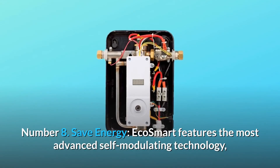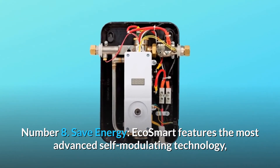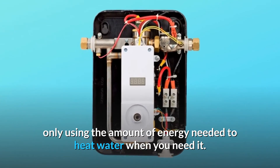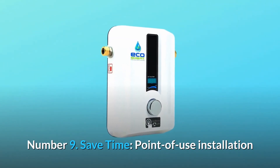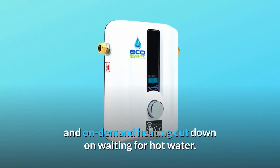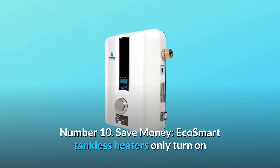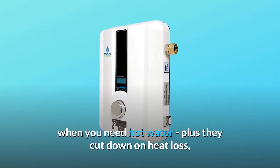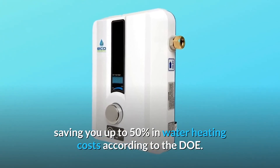Number 8: save energy. EcoSmart features the most advanced self-modulating technology, only using the amount of energy needed to heat water when you need it. Number 9: save time. Point-of-use installation and on-demand heating cut down on waiting for hot water. Number 10: save money. EcoSmart tankless heaters only turn on when you need hot water, plus they cut down on heat loss, saving you up to 50% in water heating costs.